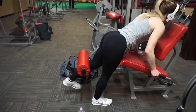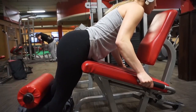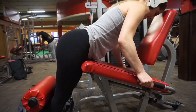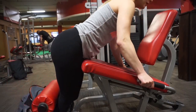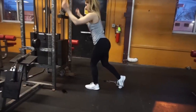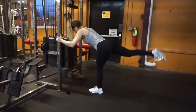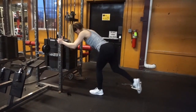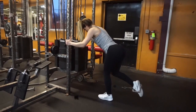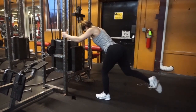Glute kickbacks are usually done on a cable, but here I'm doing them on a leg extension machine. The only difference is that the pad is on my calf as opposed to my foot. It works your glutes and hamstrings just as well and it's a great alternative to doing it on the cable. If you have a cable available that's usually what I end up doing, but sometimes there's just not enough space in the gym and you don't want to hit someone in the face.